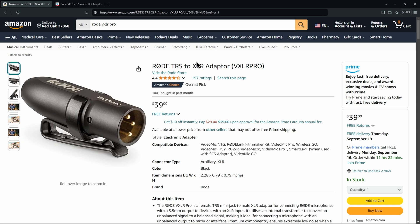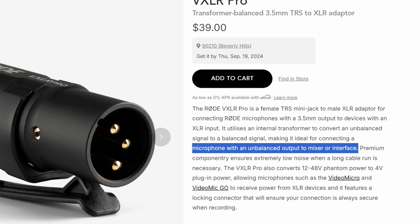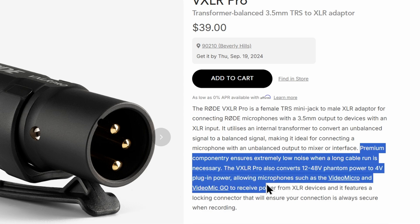There's also the Rode VXLR Pro, which has a transformer that converts unbalanced signals into balanced. If you need to use longer cable runs, the VXLR Pro will provide consistent plug-in power while maintaining very low noise over longer cable runs.